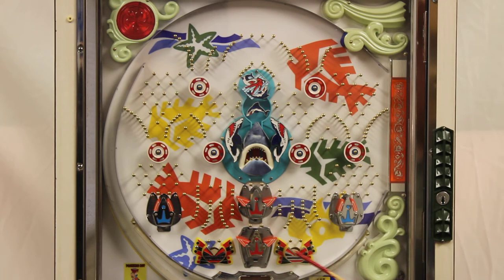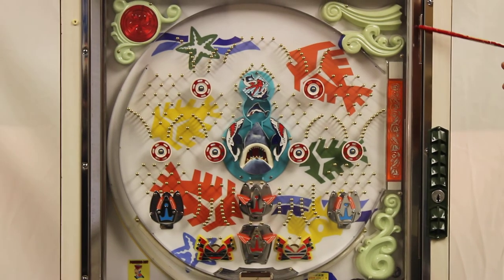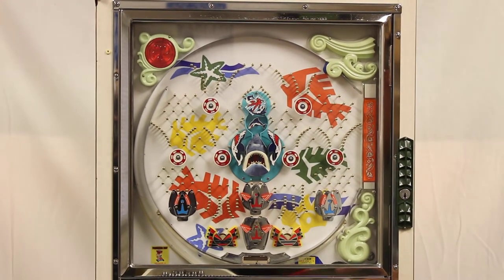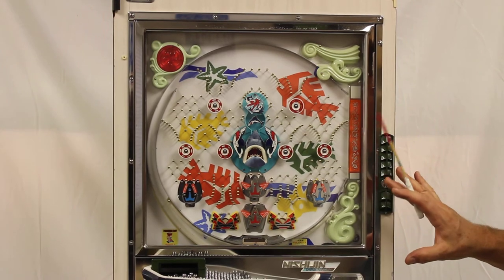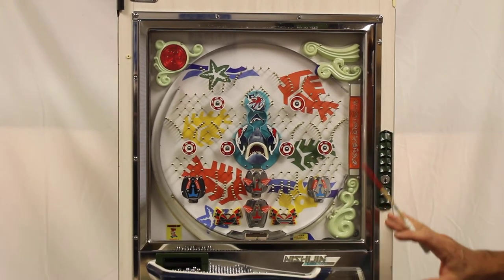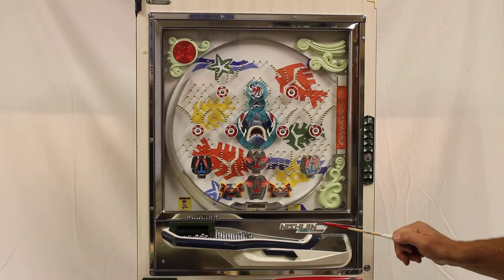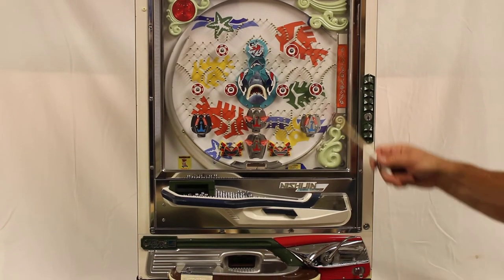I have two standard pockets at the bottom down here. Overall, the machine cleaned up really nice. The chrome does have some slight signs of pitting, which is more appropriate for the age — it's not super shiny, but kind of an aged look to the chrome.